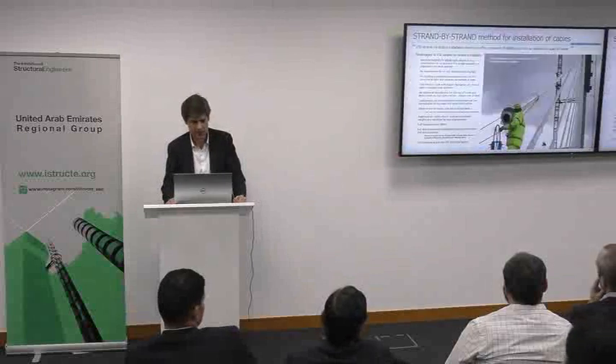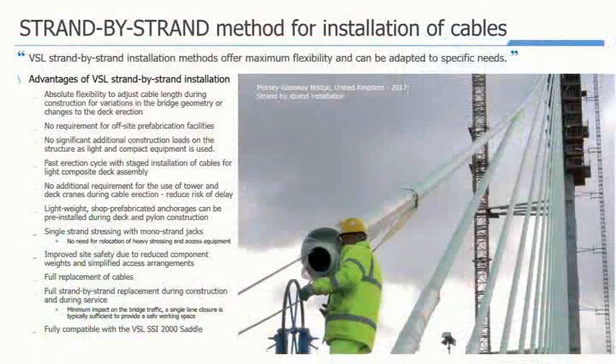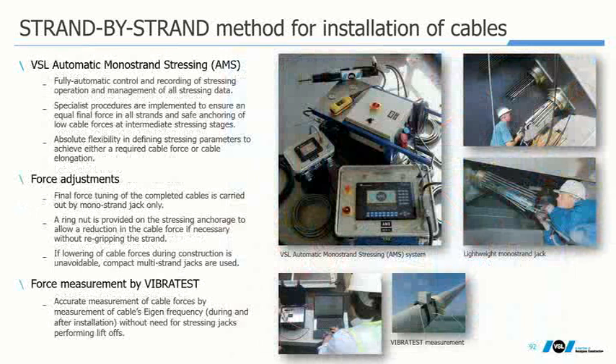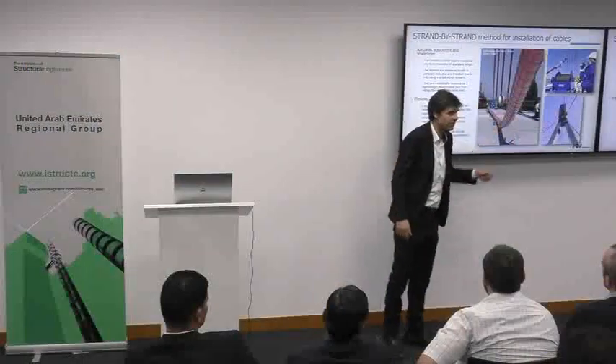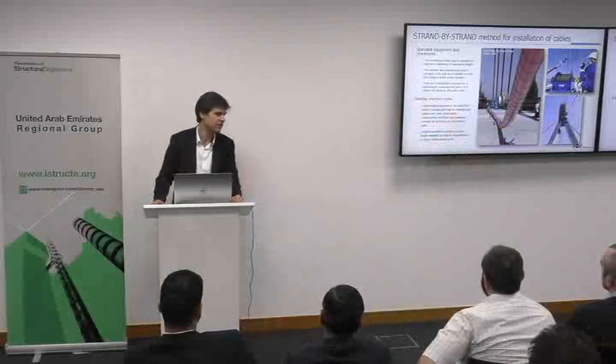A few words about installation: stay cables are developed as strand-by-strand systems, stressed strand by strand. It consists of erecting first a stay pipe with one strand inside, then threading each new strand one by one and stressing them using equipment — hopefully modern equipment with automatic recorded information for smoother exchange with the designer. Q: Is there anything to do with the ribs on the stay pipe? A: These ribs cater for vibration phenomena — rain and wind. But especially lately, based on the last PhDs performed in France at CSCB, it was found that the biggest positive impact of the rib is for dry galloping.